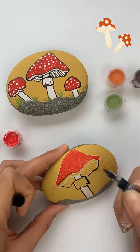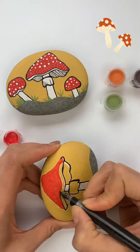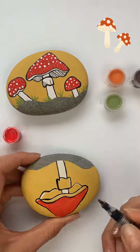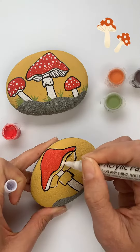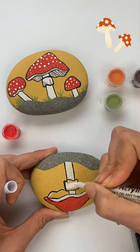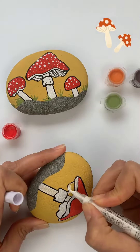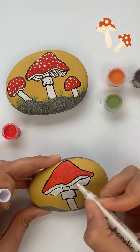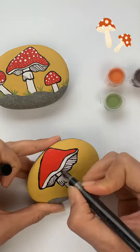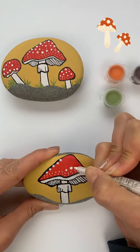Here I'm just taking my black paint pen and outlining everything on my mushroom. Once you're finished outlining the mushroom with the black paint pen, you can take your white one and color in the stem of the mushroom and the bottom portion. Then I'm going back in with my black paint pen putting in lines and touching up the black outline.